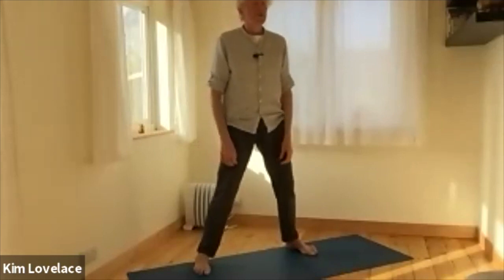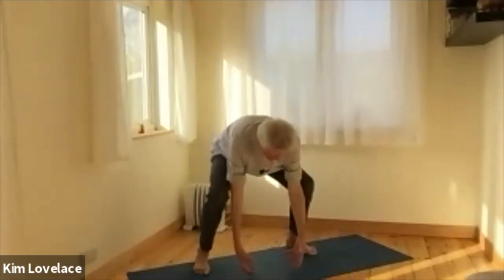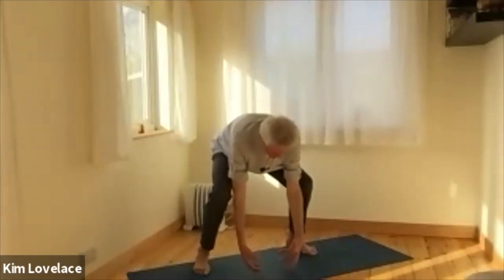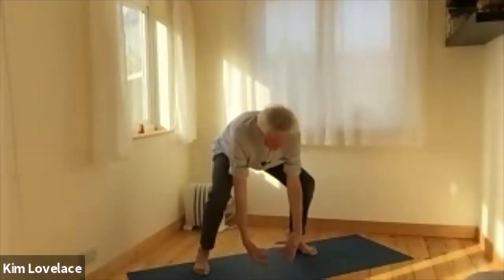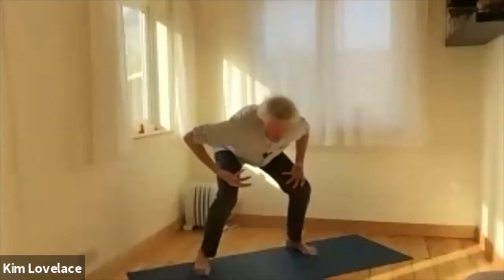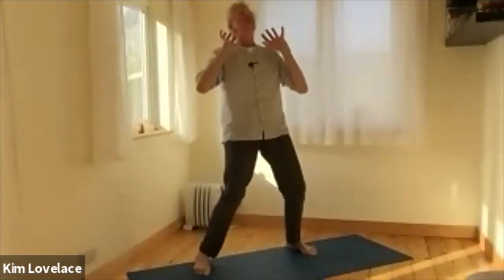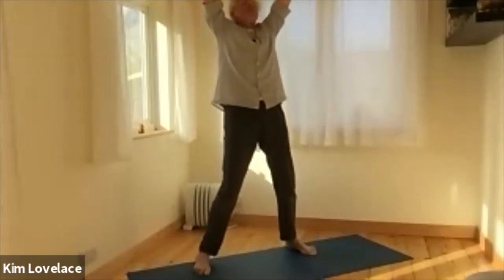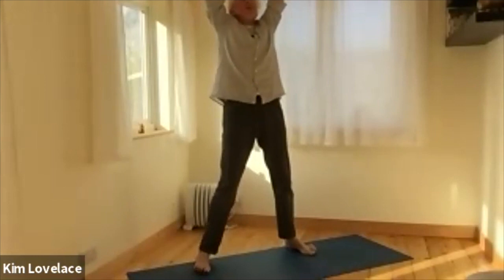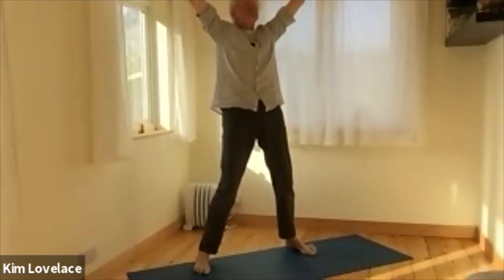We'll do two more. Feeling that weight pulling on your arms. Breathe in and the out breath gives you the power to lift it up to your knees. In, out breath up to the top of the thighs. In to the chest. And that final breath in and out above your head — lifting, lifting, lifting. And when it's accepted and the weight is taken off your hands, that lovely sense of relief.